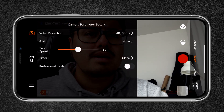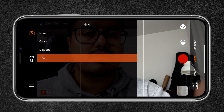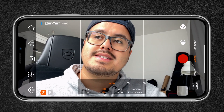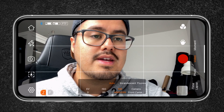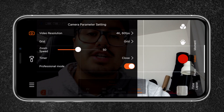Moving on to the settings icon: at the top I can select different resolutions, up to 4K 60 frames per second. I also have grid, which I usually leave on to better set my composition. There's also a diagonal grid great for hyperlapse, and a timer you can set up to five seconds. Professional mode allows you to set your camera settings manually — exposure value, ISO, and white balance, which is currently set to auto but can be changed to daylight for example. You can also select different cameras including telephoto and wide camera options.